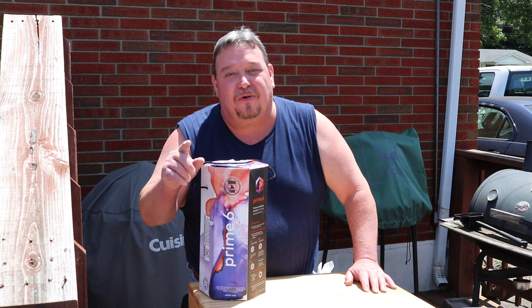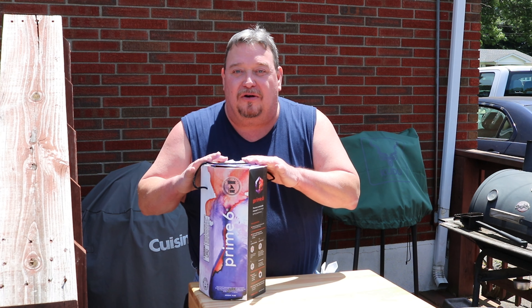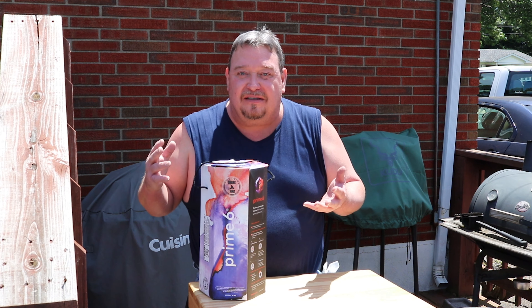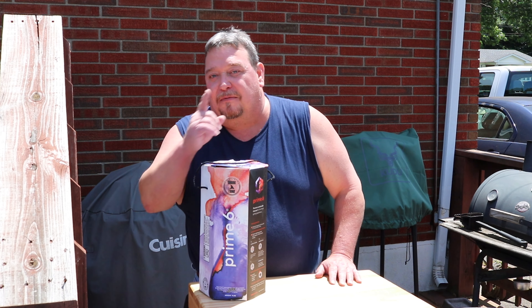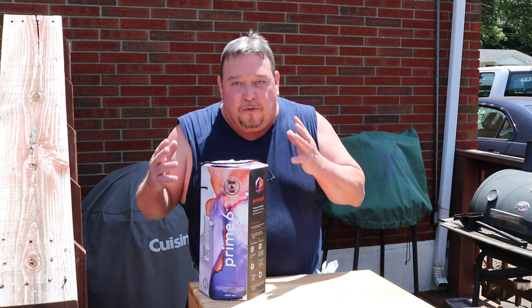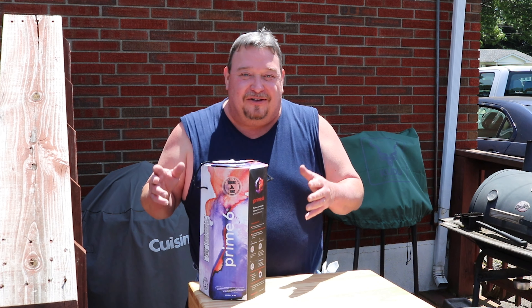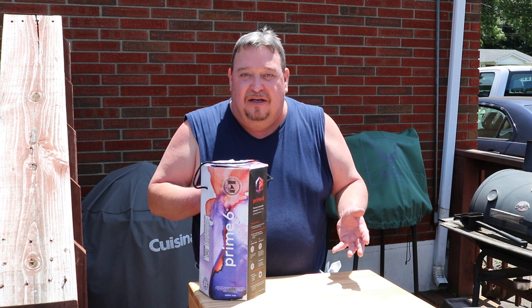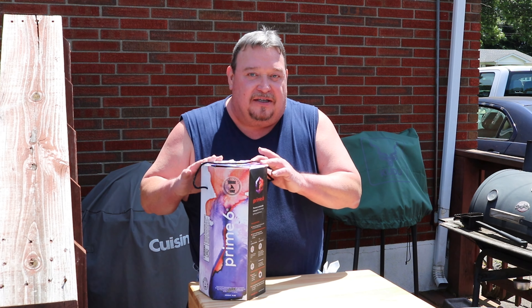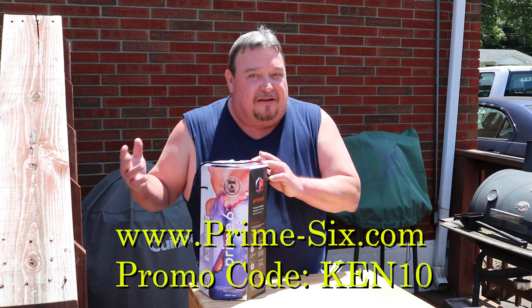Welcome back to part 2 of my Prime 6 charcoal review and test. If you didn't see the first part, I'll put a link up above — we did some rib eyes that turned out really good. Now we're going to slow it down and do a rack of ribs, a pretty basic cook I've done many times, using the Prime 6 to see if we can do a low and slow, get a little smoke rolling, and take a few hours.